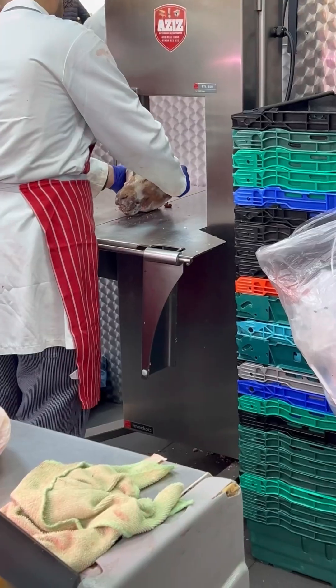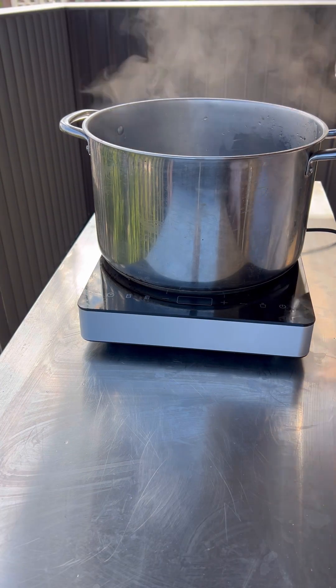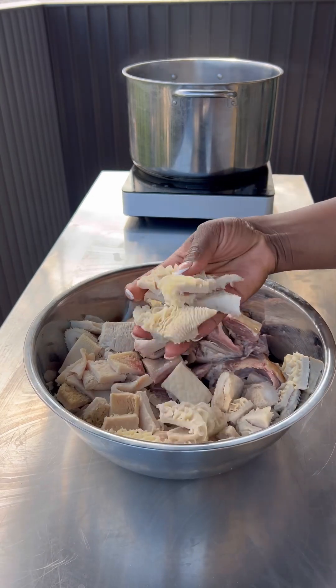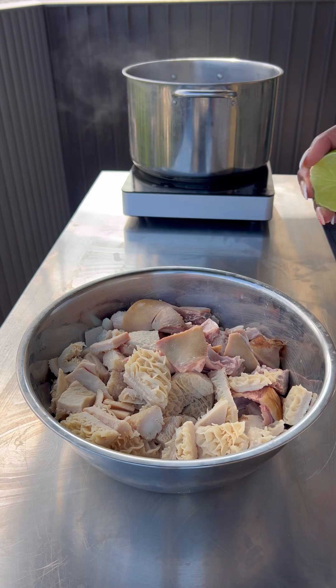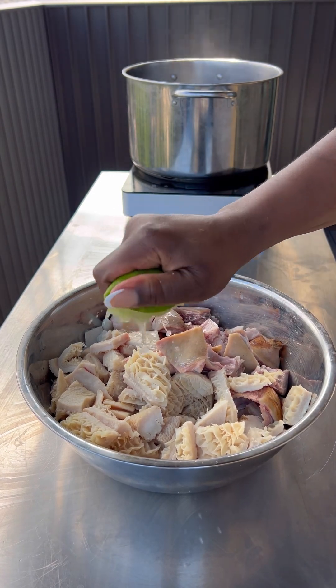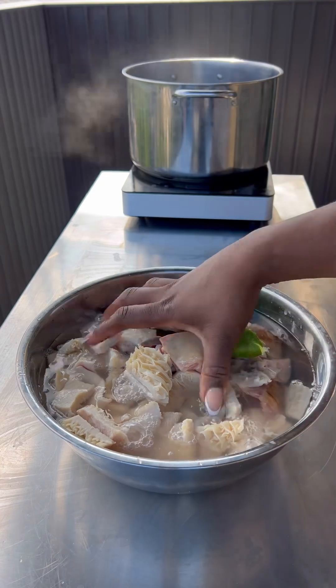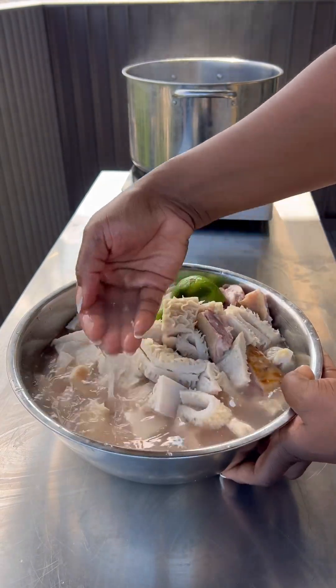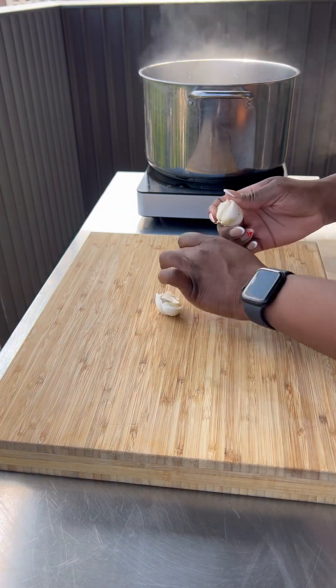I took that home, got everything all washed with some vinegar and some lime, and I put some water on to boil. While the water was boiling I washed my tripe and my goat head. You can use goat foot too, but I just bought what I bought. I used a squeeze of lime, some cold water and some vinegar, and I washed that well. You can see the colour of the water. I rinsed that off some more and put it to the side.